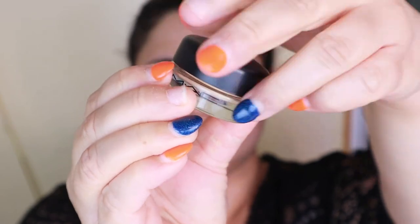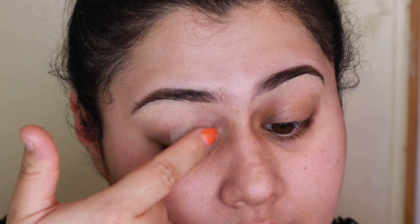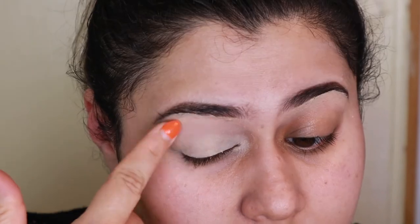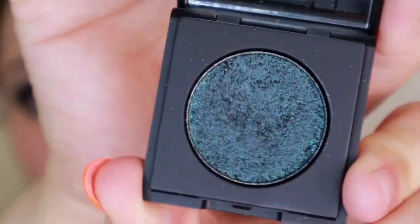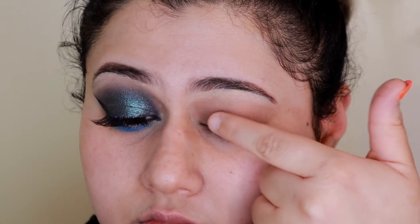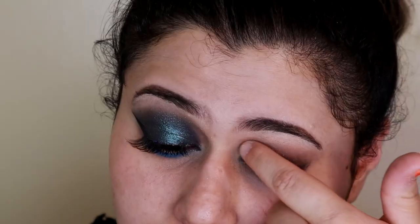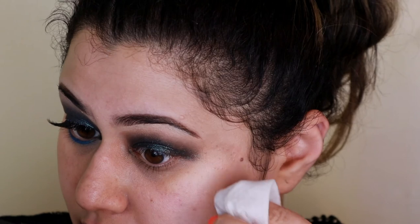Moving on to the eyes. I'm going to prep with MAC Painterly Paint Pot and Soft Ochre, just using my finger all over the lid. And then we're going to use this beautiful shade from Dose of Colors called Night Sky — it's their block party shadow. Really easy, just use your fingers. Don't be worried by how messy it is because you're going to clean it up with a makeup wipe afterward.